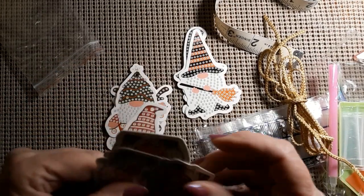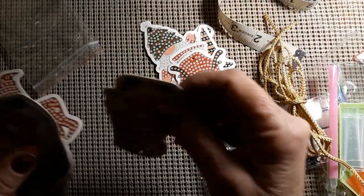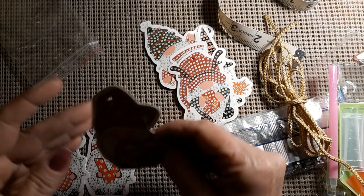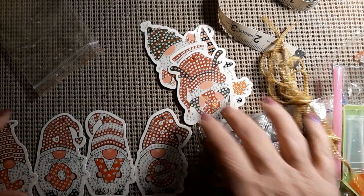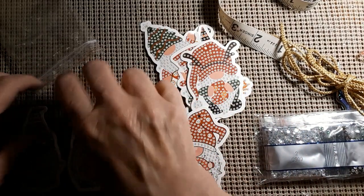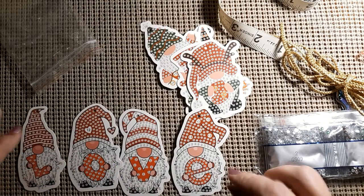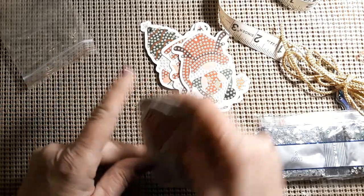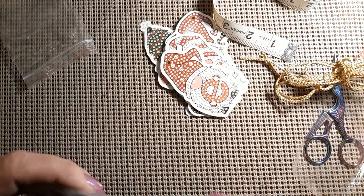Then you have these four — you could set them up against something and put a little bow on them. It spells out the word 'love.' Kind of cool. I thought it'd be something fun to do at Christmas with the grandkids, to keep them occupied.